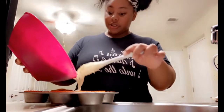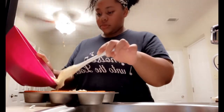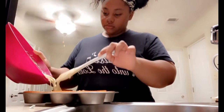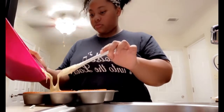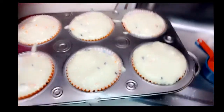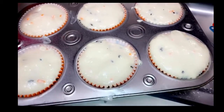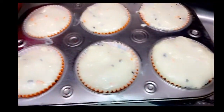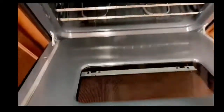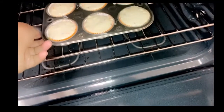It would probably be easier to use a mixer. It looks so good, I ain't gonna lie. This is how it looks — let me get that. I'm gonna put it in the oven. It's already preheated, I just don't know how long to keep them in there, so I hope they look right. There we go.